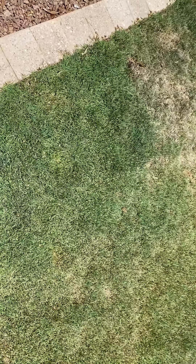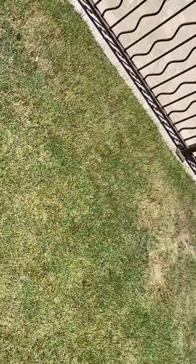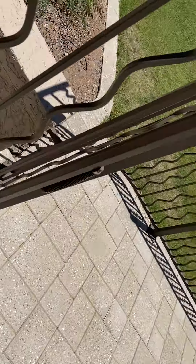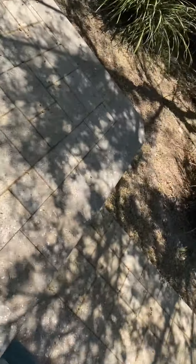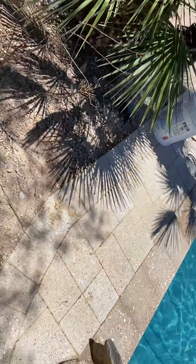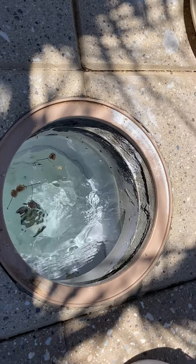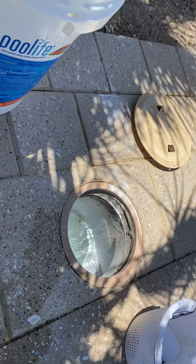If we go over to the pool real quick, I'll show you what that looks like. This is on skimmer return right here. There is no suction down there at the bottom. When on skimmer return, debris is coming through here. This is normal circulation.